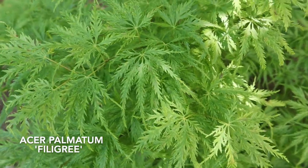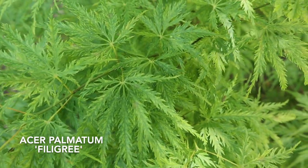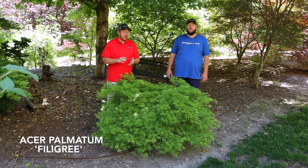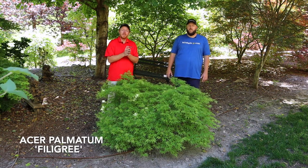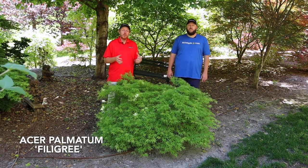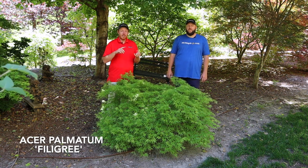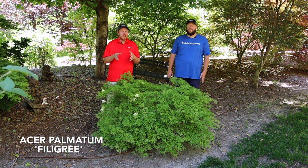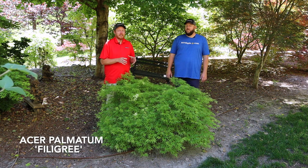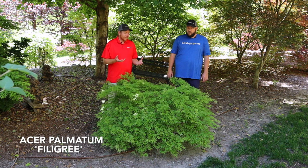With these small, extremely dwarf Japanese maples, make sure if you're putting them in the landscape or in containers that you're not planting something underneath that competes with the roots. These are slow-growing trees, meaning they won't have a very aggressive root system. If you plant something that gives root competition, it's going to make this plant grow slower or struggle for water and nutrients. Always be extra careful not to give competing plants to these slow-growing Japanese maples.